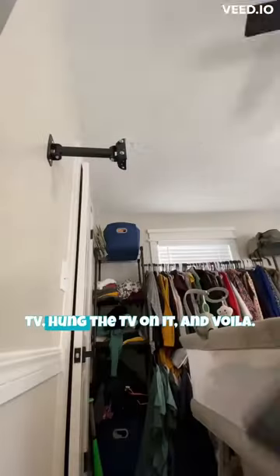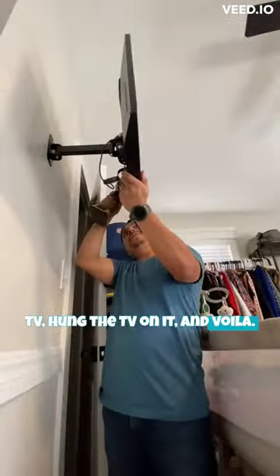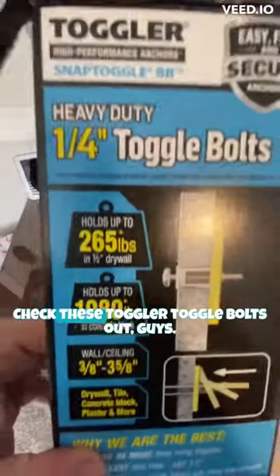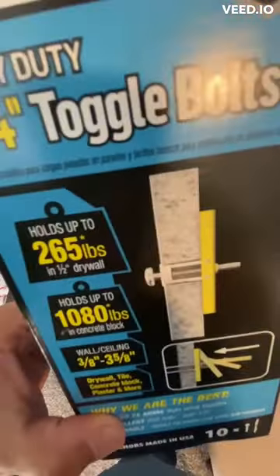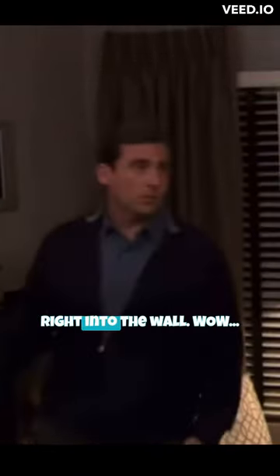Then we attached the plate to the TV, hung the TV on it, and voila! I actually hung this on the wall myself. It took about 15 minutes and it feels pretty secure. Check these toggler toggle bolts out, guys — a lot of people need more space, and it goes right into the wall.